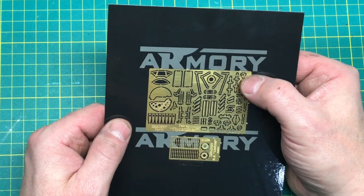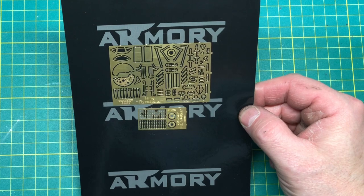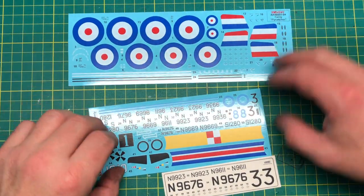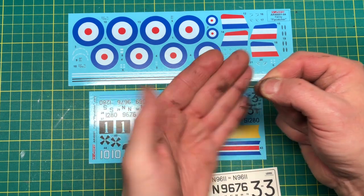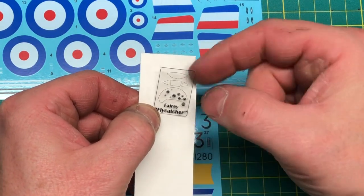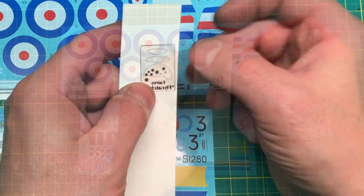There's a throttle quadrant and more throttle quadrant parts. Yeah, no seatbelts — pretty disappointing on that one. But other than that, a relatively busy PE fret. Here are the decals — nice and colorful. Oh, there's the bit of film! If I put it on the back there, that's not too bad. You'd cut that out and sandwich it in between the instrument panel. There are also bits of glaze for the windscreen.